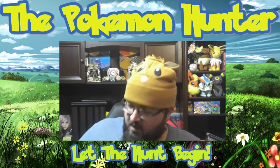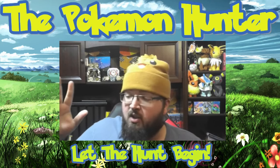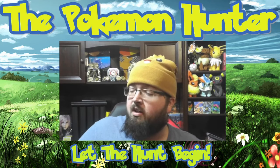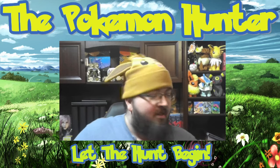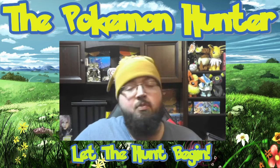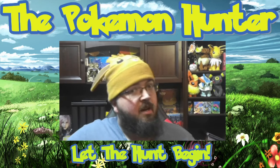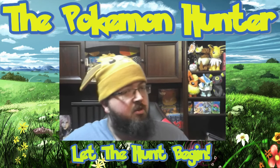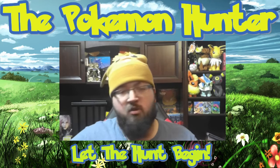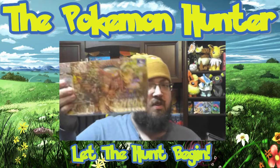Attack on Titan Espeon! So because this box is so special and Eevee Heroes seems to be really hard to get, we're gonna split this box into three separate videos because it comes with 60 packs of cards. We're gonna open 20 packs per video, so this will be part one of our three-part Eevee Heroes box video.